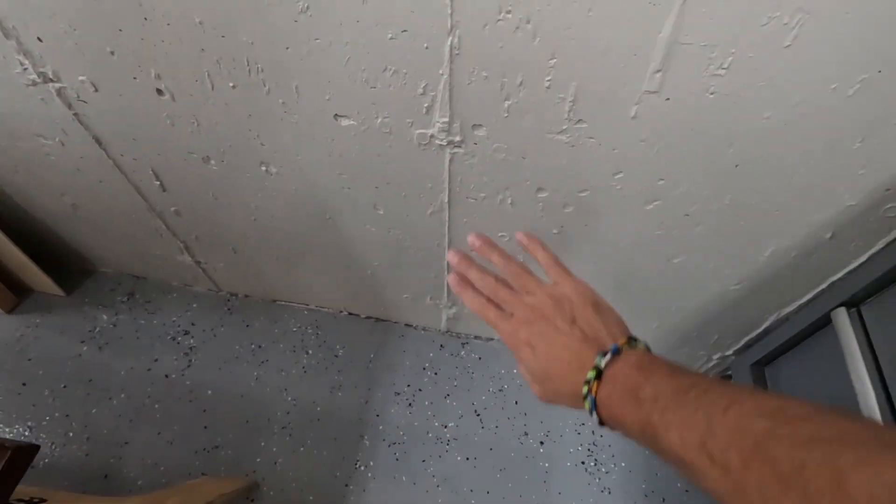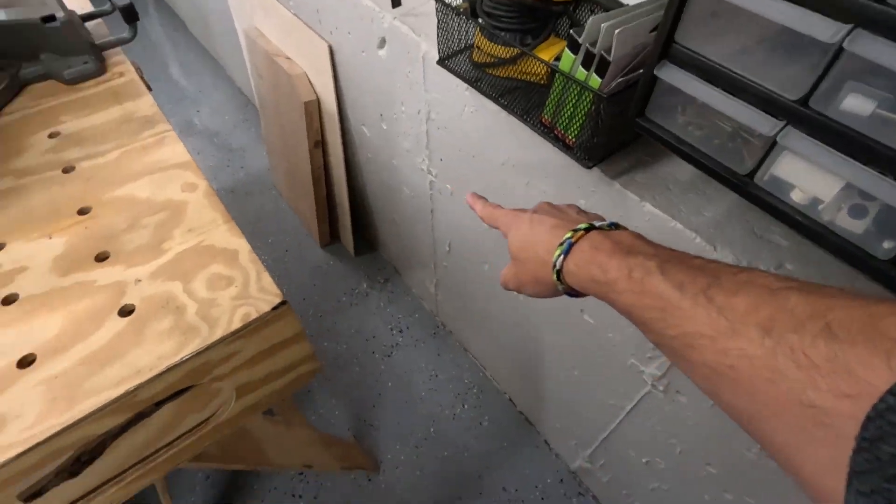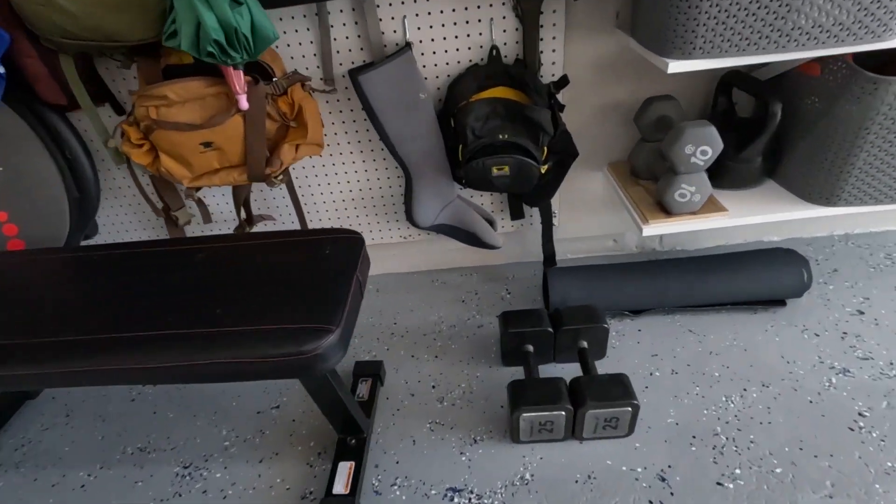The next thing I'm glad I did was paint the walls, so that the connection here — this is a concrete side — it just kind of matches really nice all the way down. I did that around the perimeter and I'm really glad I did that.